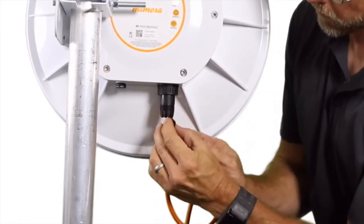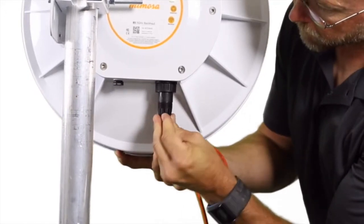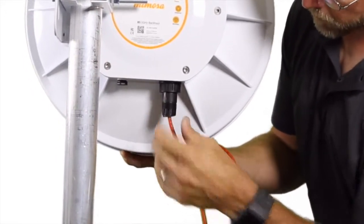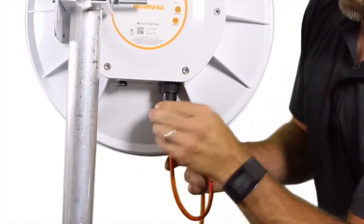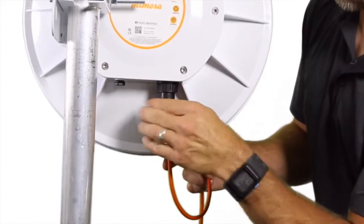Put the rubber grommet around the cable and insert it up into the body of the boot so that it tightly fits flush with the bottom of the boot. Then slide the back nut onto the boot and secure it so that it compresses the grommet around the cable.